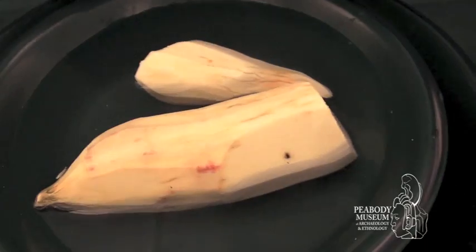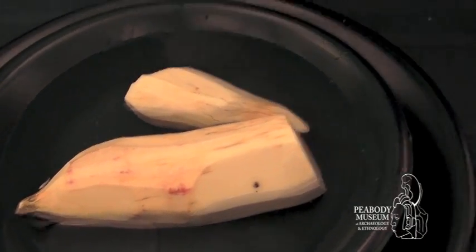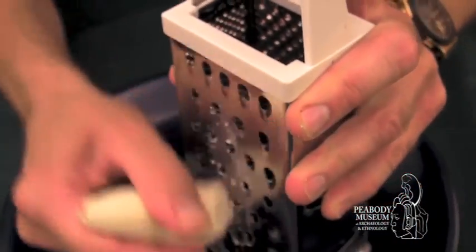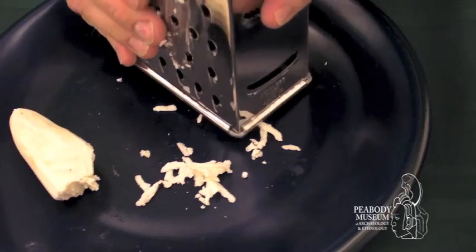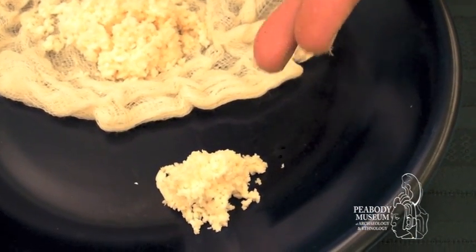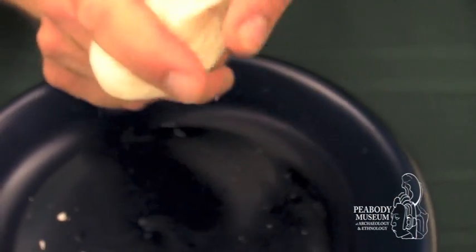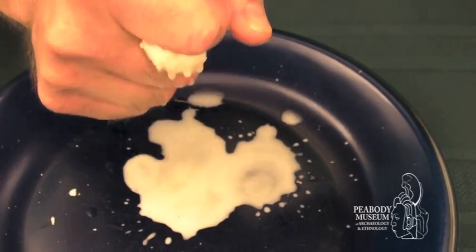The first step is to let it soak overnight — that'll have the toxins leach out. Then the next day, when it's dry, you grate it up. And you're getting ready to do one more thing to it. It looks pretty dry, but trust me, if I squeeze it, you can see that there's more bitter-tasting liquid in here.